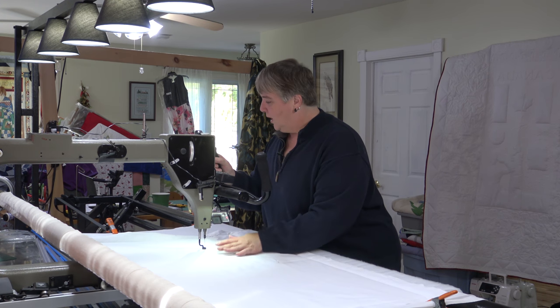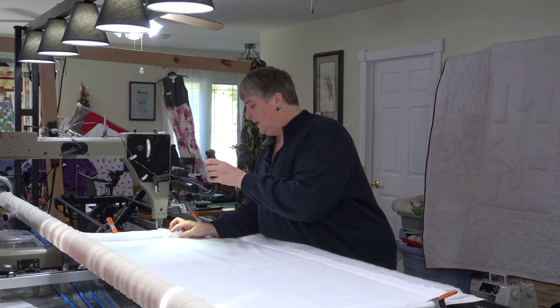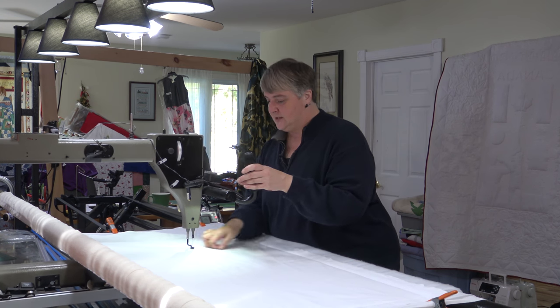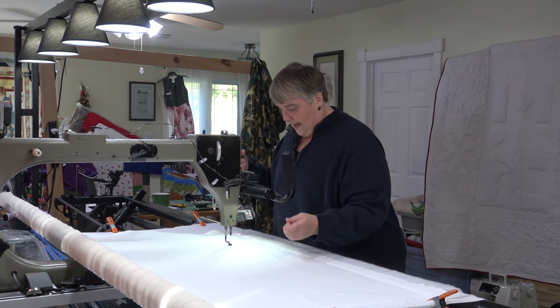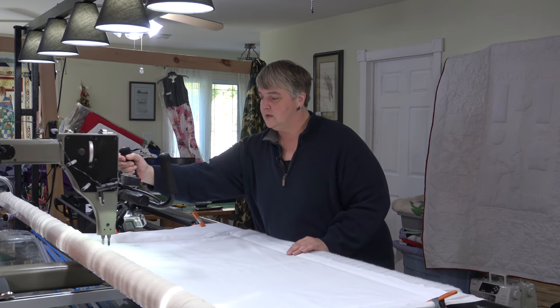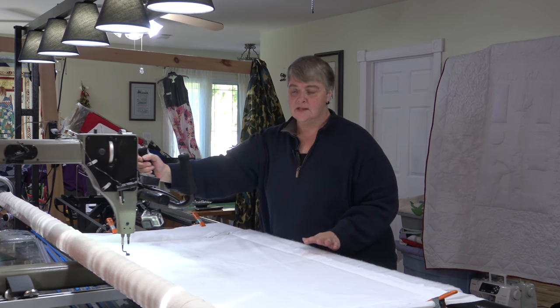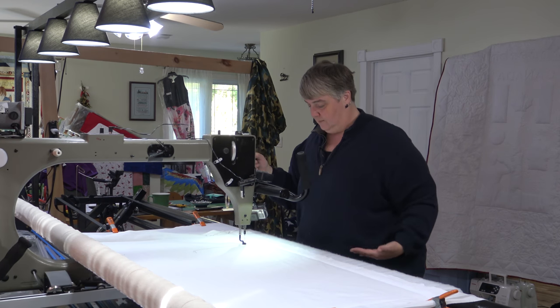I just got some white broadcloth on the back and the front with just a little bit of poly batting. Nothing too exciting — just something to play on. I set out two big squares here and it pretty much is the width of what I can get with Walt, which is approximately 22 and a half inches from point to point. So he's got a lot of room in him for sure.